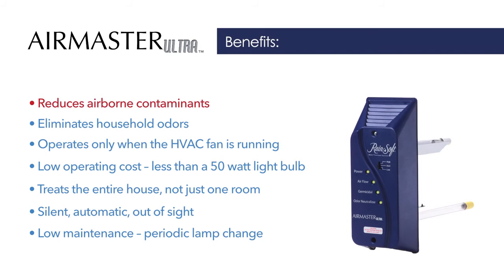AirMaster Ultra reduces airborne contaminants and eliminates odors, operating only when the HVAC fan is running, providing energy-efficient clean air for your entire home.